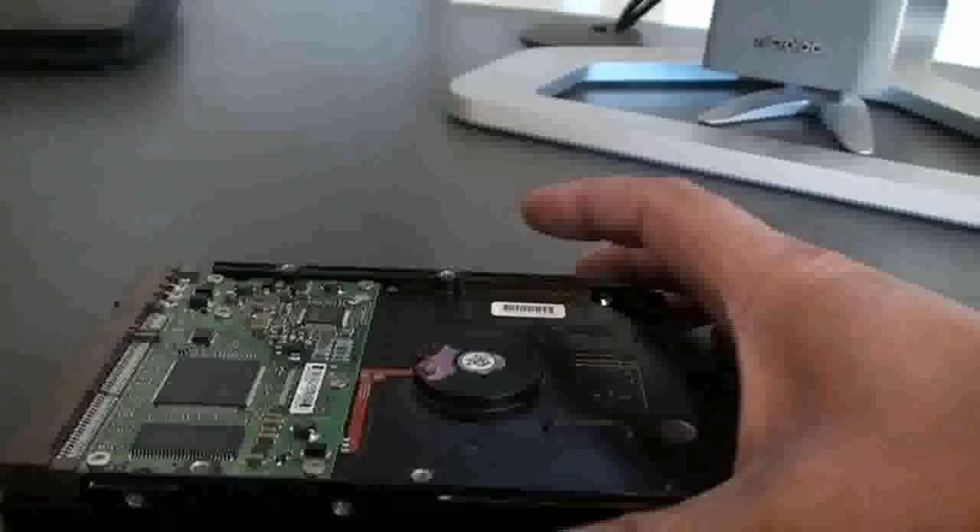So we ordered the product. This company ships from Canada — they're called PCB Solutions. Let's open the box.